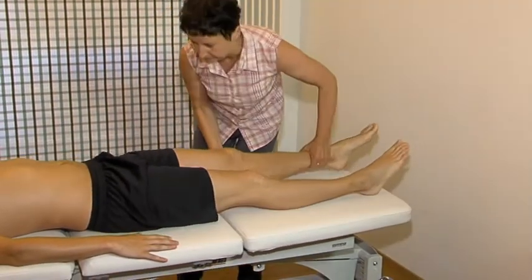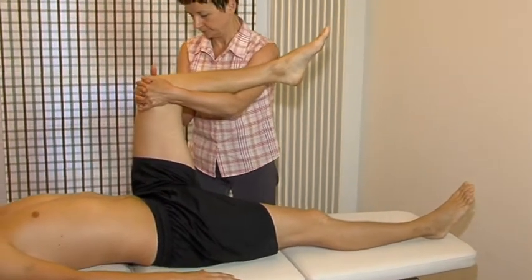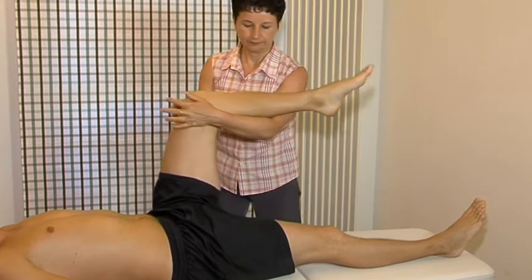Resisted flexion. This test is performed in 90 degrees of hip flexion to eliminate the action of the upper fibers of the quadriceps muscle, so that it stresses more the psoas.